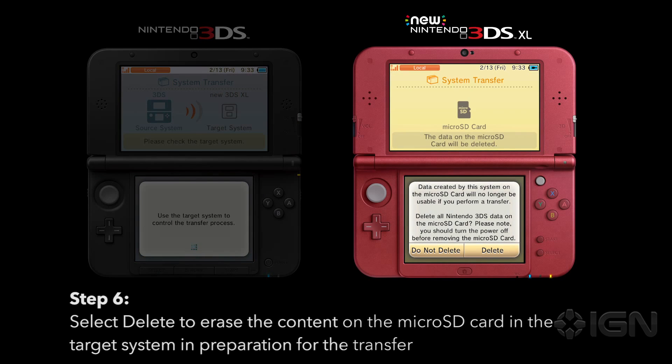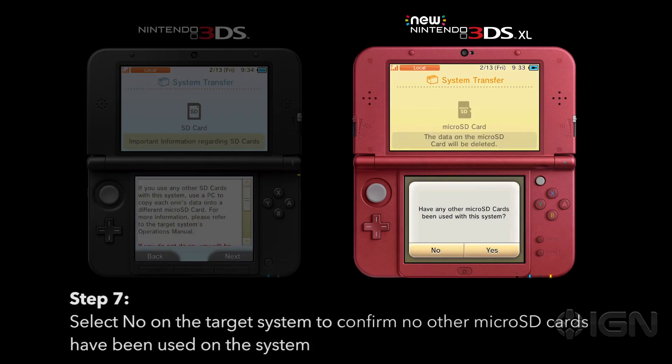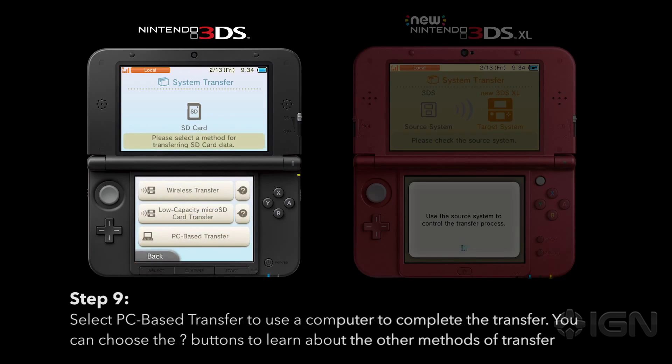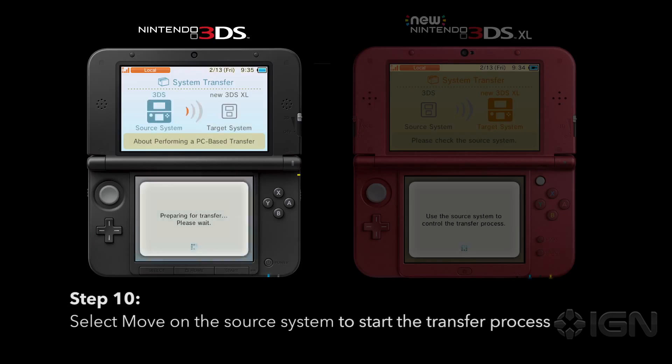Select Delete to erase the micro SD card on the target system in preparation for the transfer. Select No on the target system to confirm that no other micro SD cards have been used on the system. Select Yes on the source system to confirm that you are using an SD card in your current system. Select PC Based Transfer to use a computer to complete the transfer. You can choose the question mark button to learn about the other methods of transfer. Select Move on the source system to start the transfer process.